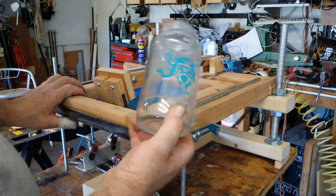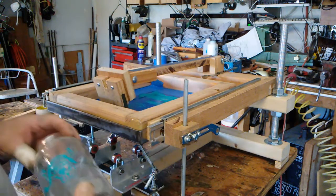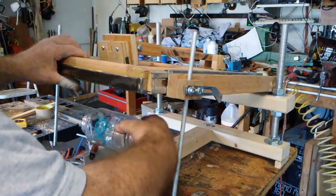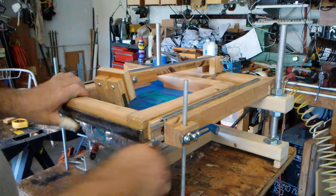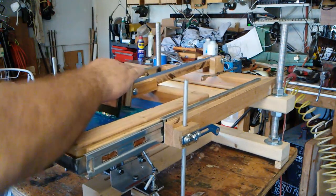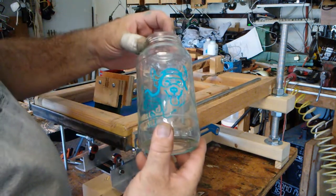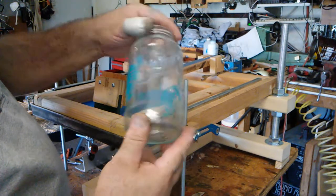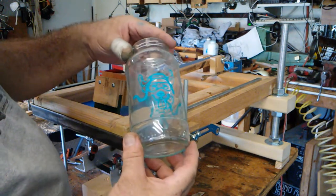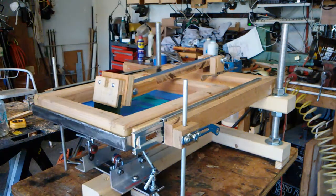There we go — another Dog Squadron sauce bottle done. And once again, like I did last week, if it's so much fun to do it once, it's got to be twice as fun to do it a second time. I smeared that one a little bit, but that's okay. This is still plastisol ink — I haven't gone out and bought any inks to actually do any glass yet.